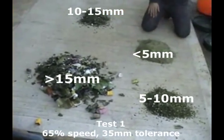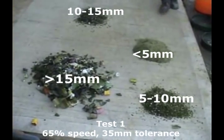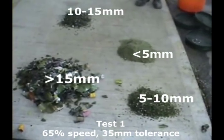As you can see, as a percentage, it's roughly 70% oversized material and the subsequent screened material is equally sized.